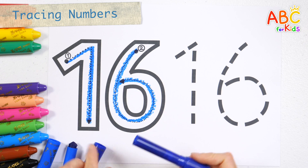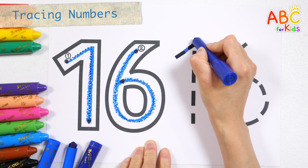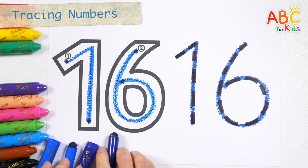16. Let's try it again with the navy blue crayon. Number 16. Very good!